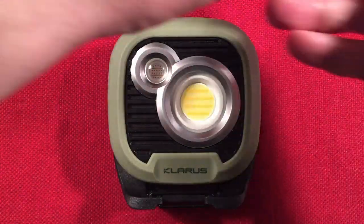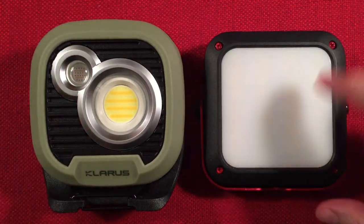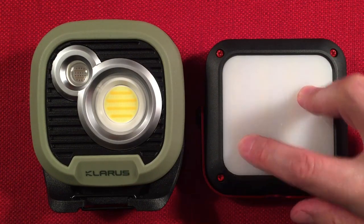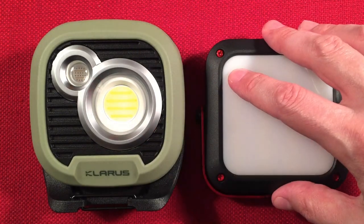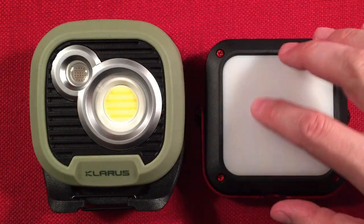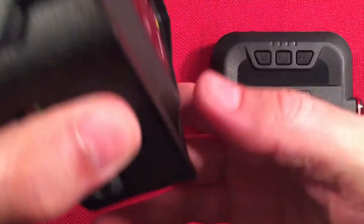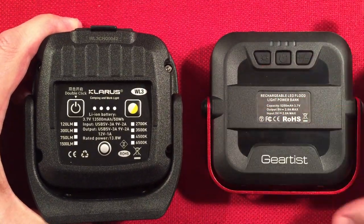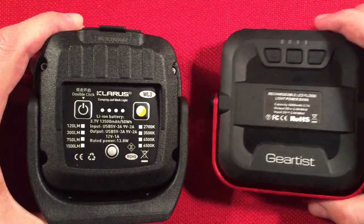For a size comparison, I featured this little camping and work light a while back — I think it was a Gear Test. This one runs on two 18650s while the WL3 runs on three 21700s. Quite the difference in capacity: about 5,200 milliamp hours versus 13,500. The WL3 is going to get you much longer run times, though both have a lot of modes and color temperature options.